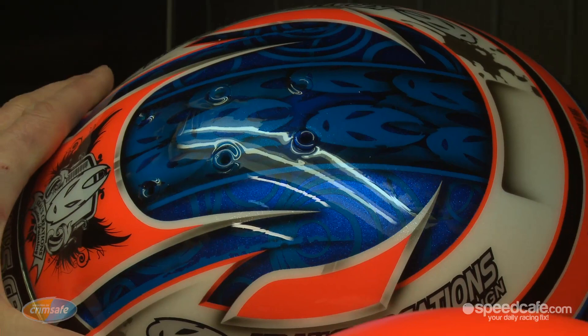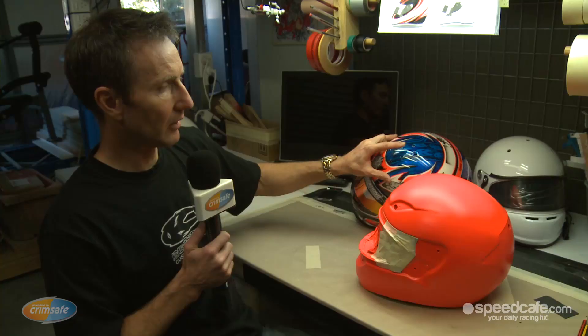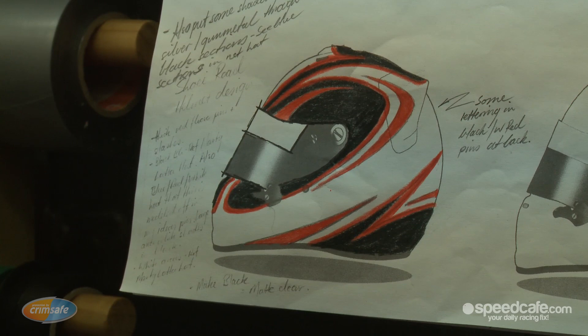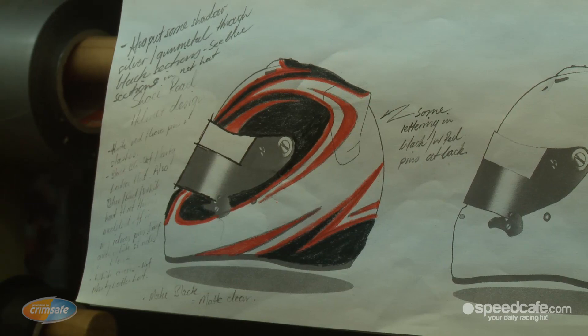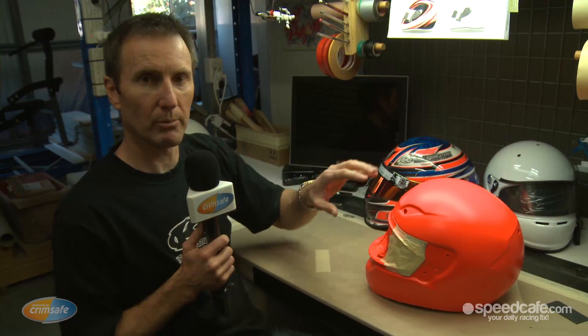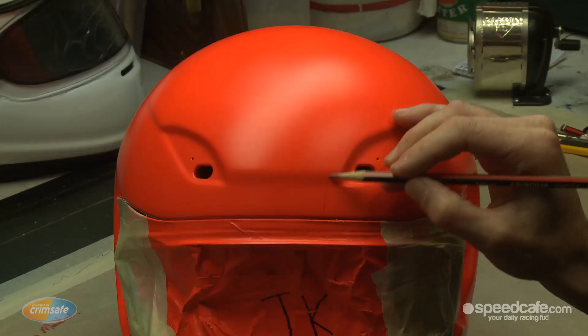Sometimes multiple layers can include several different layers within that colour. So with this example, there's a reasonable area of white and a reasonable area of black. But within those two areas themselves, there'll be multiple build-up of different shades and patterns and so forth. So it can get quite complicated and that's where a lot of the time comes into the custom paint work. It depends on how much detail the customer would like to go into.